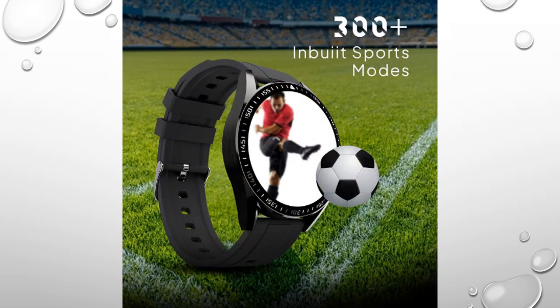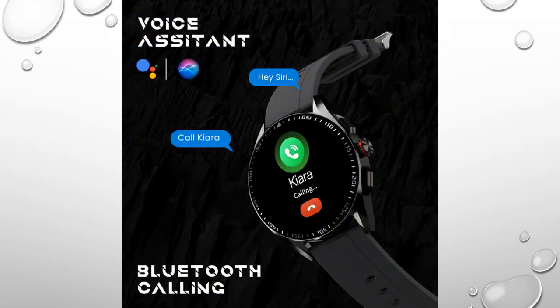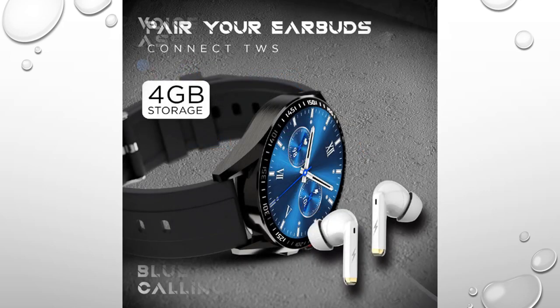The watch will work on a single charge for about five days without Bluetooth calling and always-on display, and about two days with Bluetooth calling. The watch needs to be charged for about three hours to reach 100 percent.